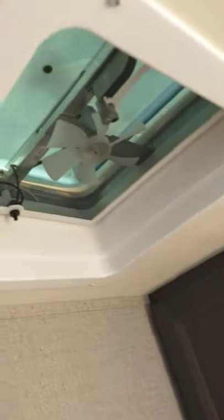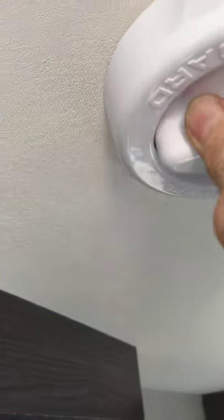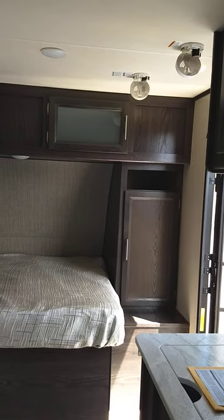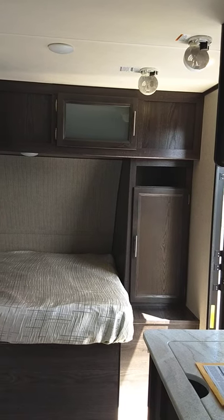You also have a vent in your bathroom — use that with the shower to pull the humidity out, because these trailers are built very tightly. This is your TV antenna; it doesn't go up and down, you just rotate it to tune it in. I want to thank you for purchasing your trailer from National RV of Detroit. If you have any questions, call us, and take full advantage of online videos. Thank you very much.